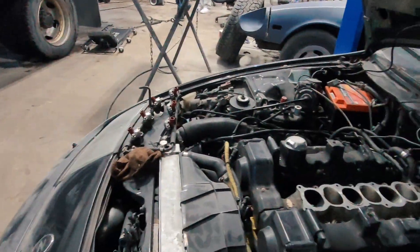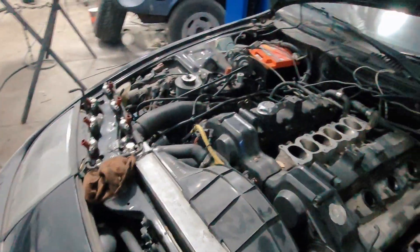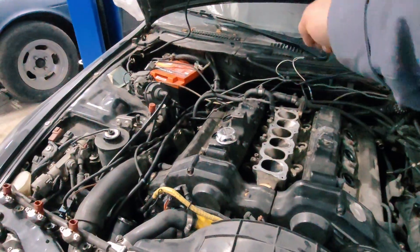He took the plenum off, and while he had it off, there's a bunch of stuff he's going to do. He's going to need a new plenum gasket and all the O-ring gaskets.